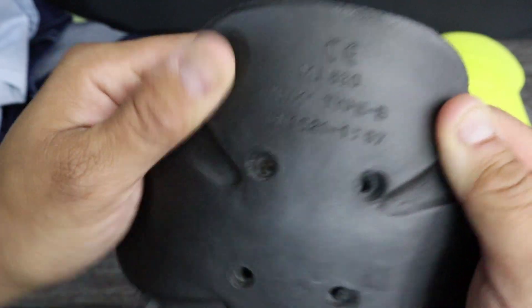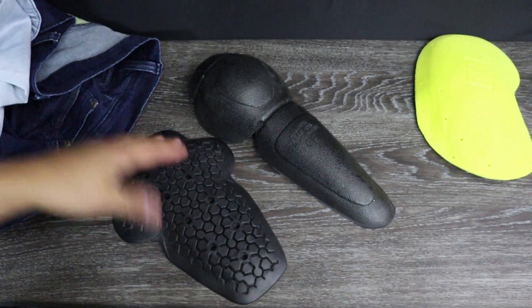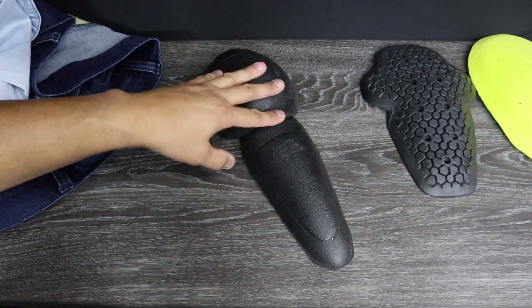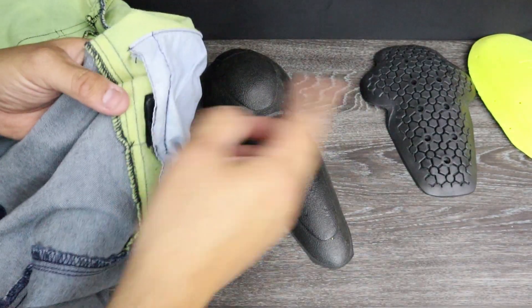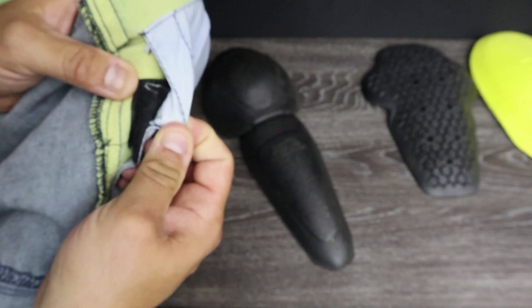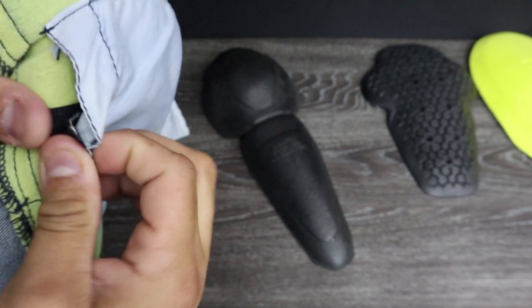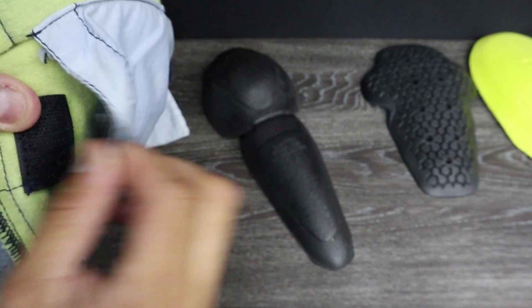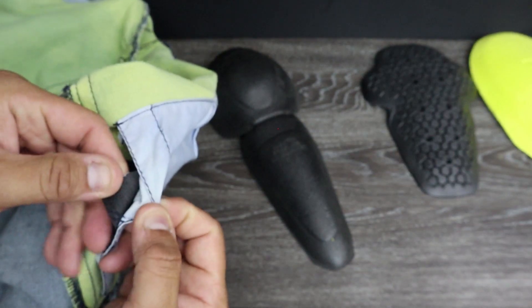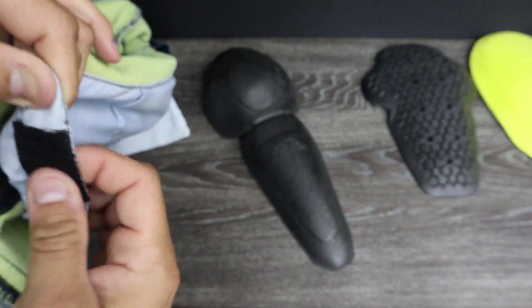That's pretty much it for that comparison. I'm going to remove the Alpinestars armor and start putting the new armor in where it's supposed to go in the jeans. I just noticed that when I took out the armor from the Alpinestars pants, the stitching has already started coming off from the velcro. I may have to stitch that myself. I never constantly open it — I had just put it in one time — so it's very odd to see this stitching already coming out. It just seems to be that one little part.